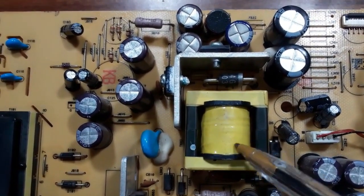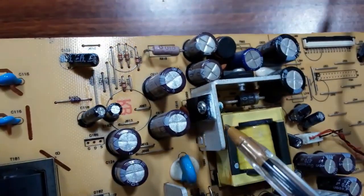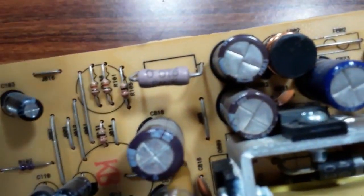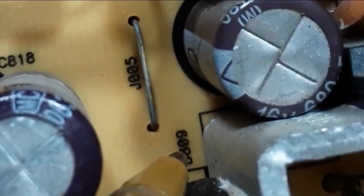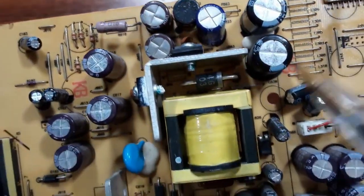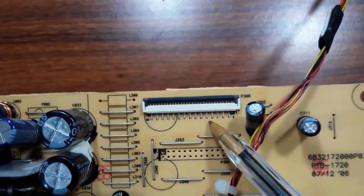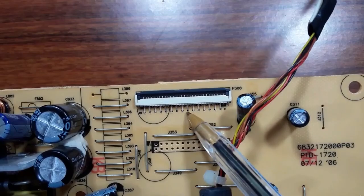This generated signal goes to the transformer. From the transformer output, we have Schottky diodes — these are not transistors, they are Schottky diodes, as marked with 'D' for diode. We also have another Schottky diode, then capacitors, and a coil. From this output stage we get the supply voltages: 5 volts, 3 volts, 9 volts, etc.